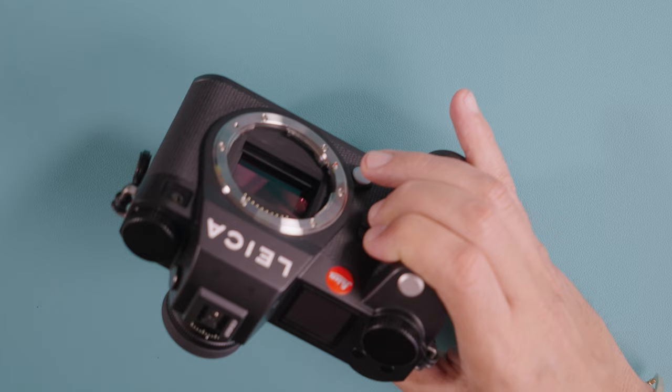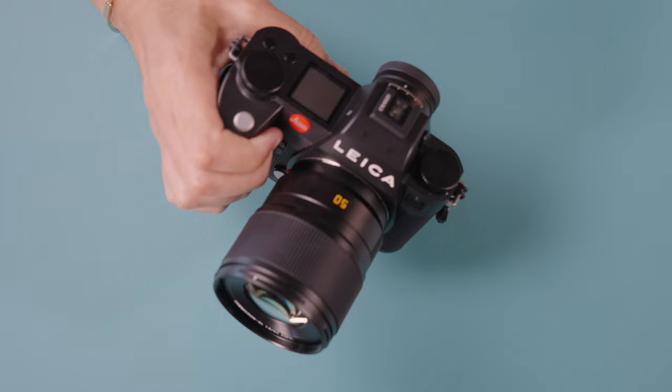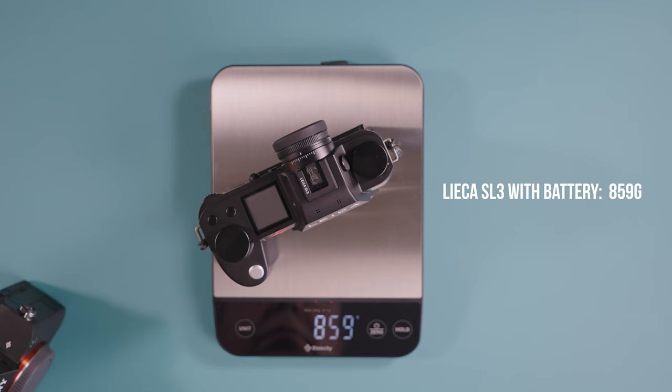The other thing that's new is the overall size of the camera. It's going to be a little bit smaller — about 5 millimeters in this direction and about 2 to 3 millimeters shorter than the SL2. The ergonomics are, in my opinion, right on point. It is not too small or too big. I always thought the Leica SL2 was a little too big, and even though the size difference is not a lot, you can actually feel the lighter weight and the much more reduced size.